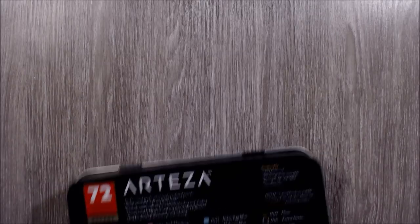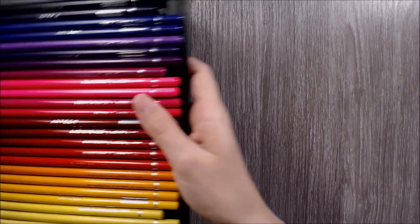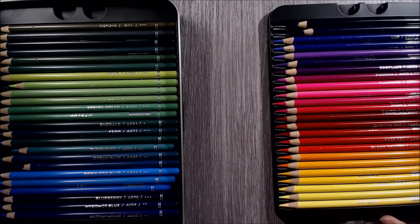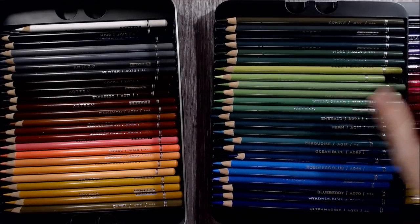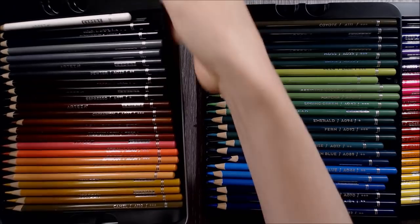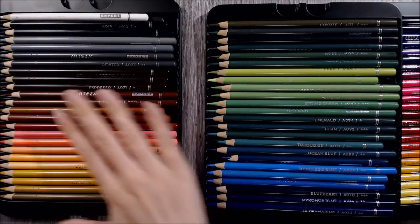Now taking a look inside, the pencils are organised in three layers of plastic inserts. Something that struck me straight away is just how much these pencils smell compared to other pencils I own - personally I don't find it unpleasant; in fact, I find it quite nostalgic as it smells like exciting art kits I received when I was small. These pencils do conform to American and European safety standards, so I'm not concerned about their toxicity, but if you're sensitive to smells you may want to give this product a miss. The smell has dissipated a little since I first opened them, but it's certainly quite strong still.